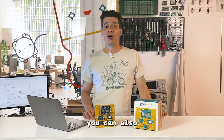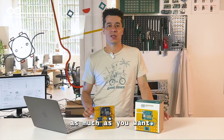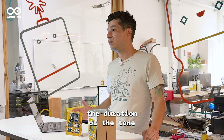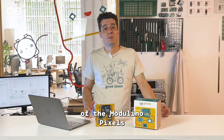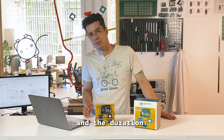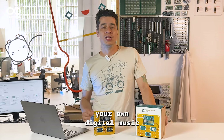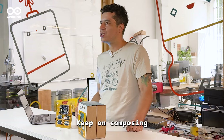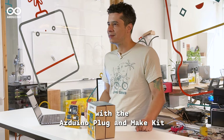Of course you can also customize your Sonic Synth as much as you want. For example, you can add the Modulino Distance to control the duration of the tone, or change the behavior of the Modulino Pixels to visualize both the frequency and the duration. Now that you have created your own digital music instrument, you are officially in tune. Keep on composing with the Arduino Plug and Make Kit. Bye!